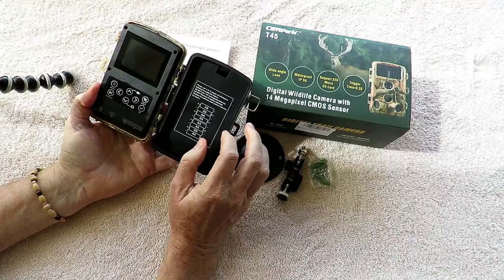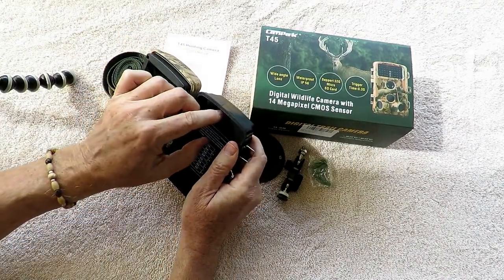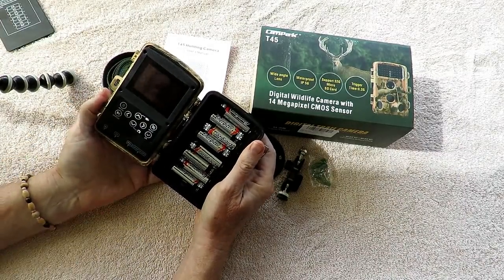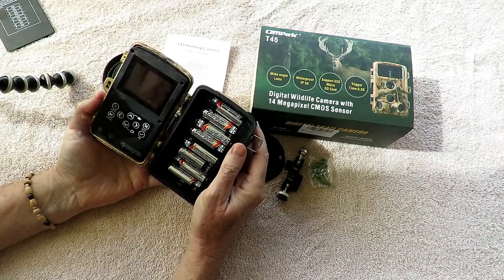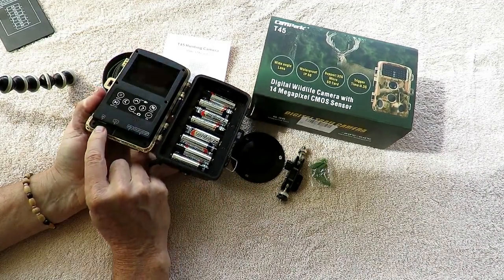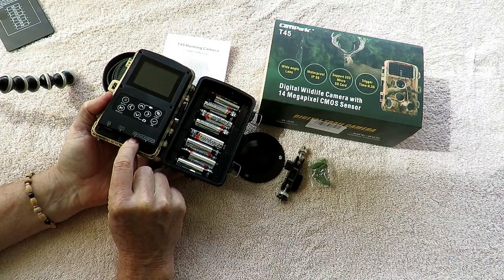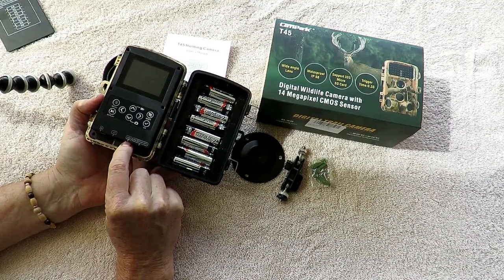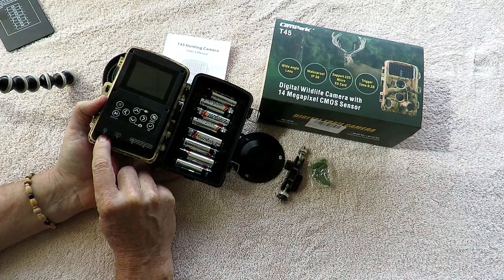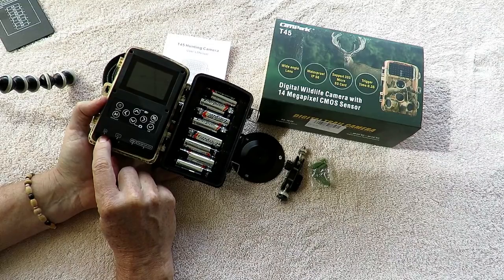It uses either 4 or 8 AA batteries in the compartment. I've been using it for about a week and a half now and I've been pretty happy with the battery life so far. It uses a micro SD card and also has a micro USB port so you can connect it right to the computer. I find it quicker just to remove the card and put it in an adapter — it just seems to move files a little faster.